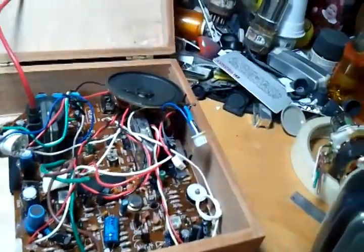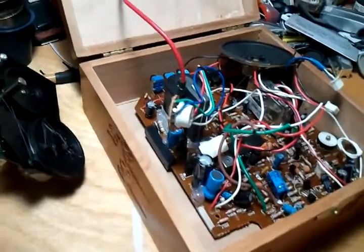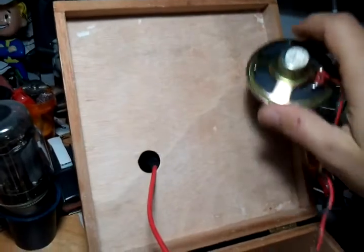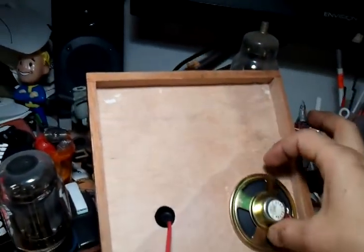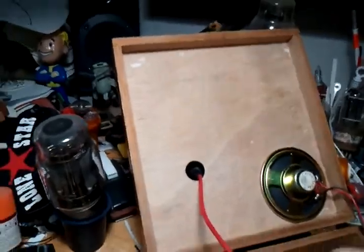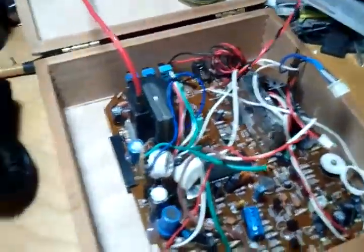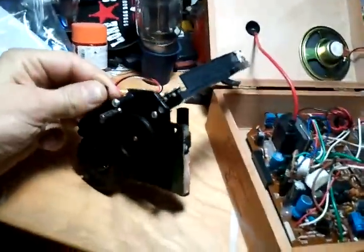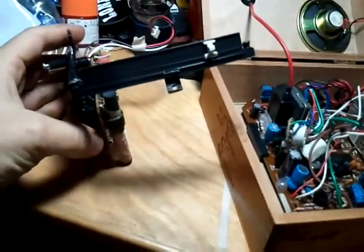I've got to run about 10 wires out of the cigar box, up into the monitor. I've got the little speaker here, and I will just probably hot glue it up here and drill some holes for the sound. There are some more connections going up to the monitor. The only thing I really need to figure out right now is this piece, because this TV was also a radio.